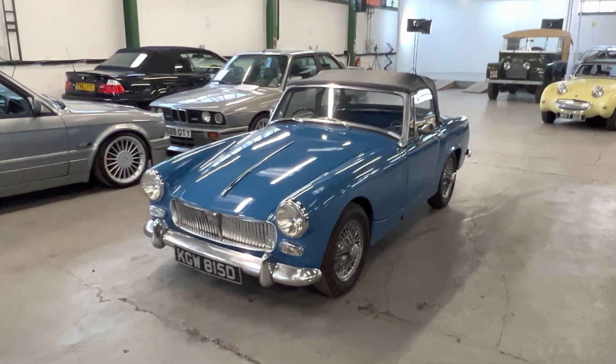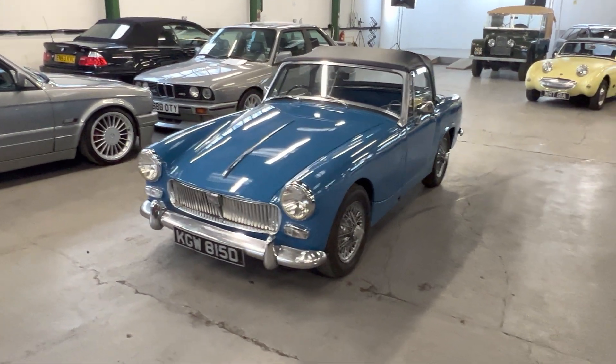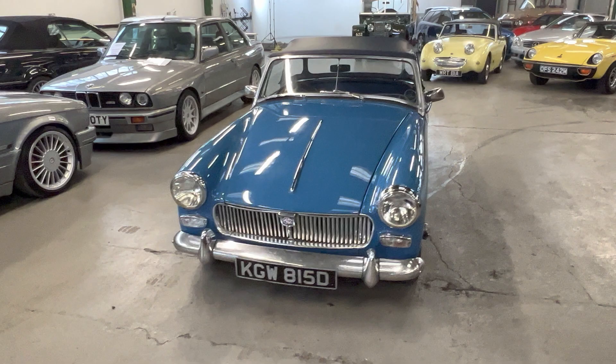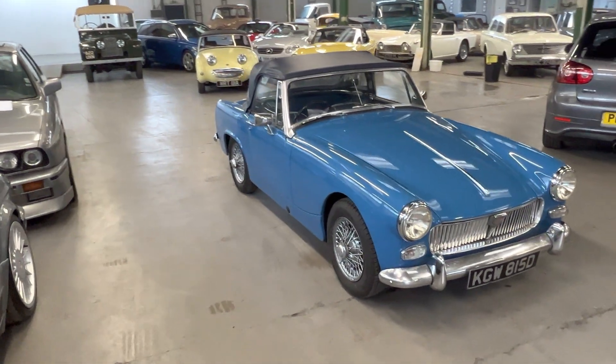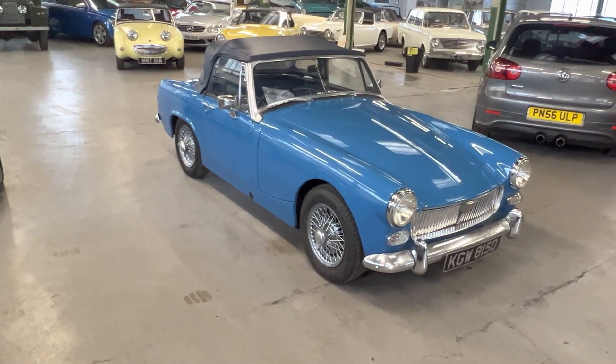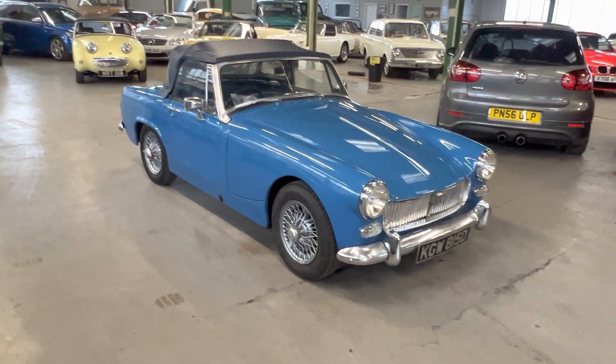1966 MG Midget — a square arch, chrome bumper, wire wheel car. This one's fresh from having a brand new clutch fitted, and I believe it's had quite a lot of other work done to it as well; check the description for full details. It's finished in this lovely almost-French-blue color — I wouldn't call it French blue but it's not far off — with a blue and white piped interior and a blue hood. Really nice color combination.